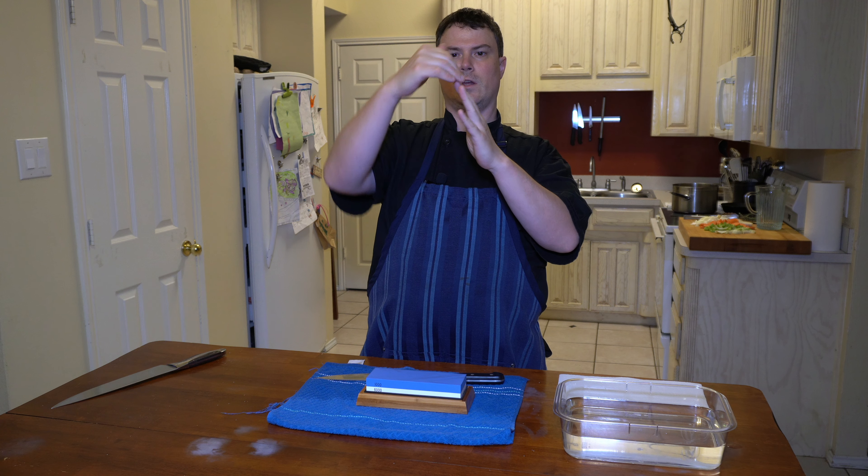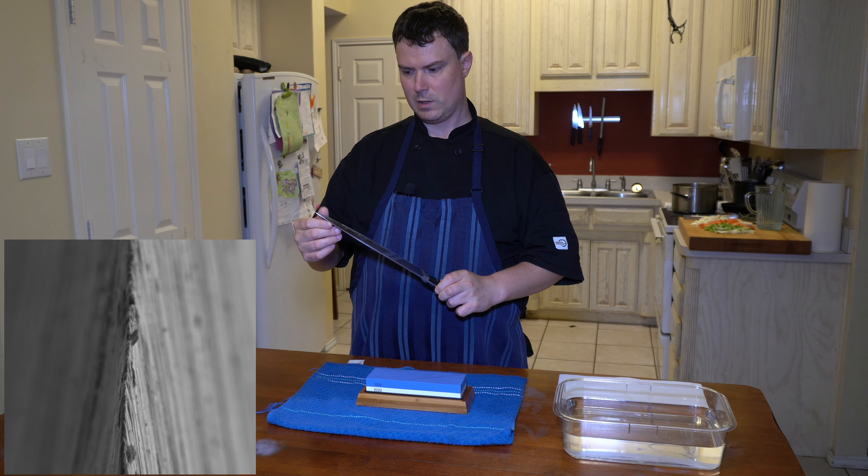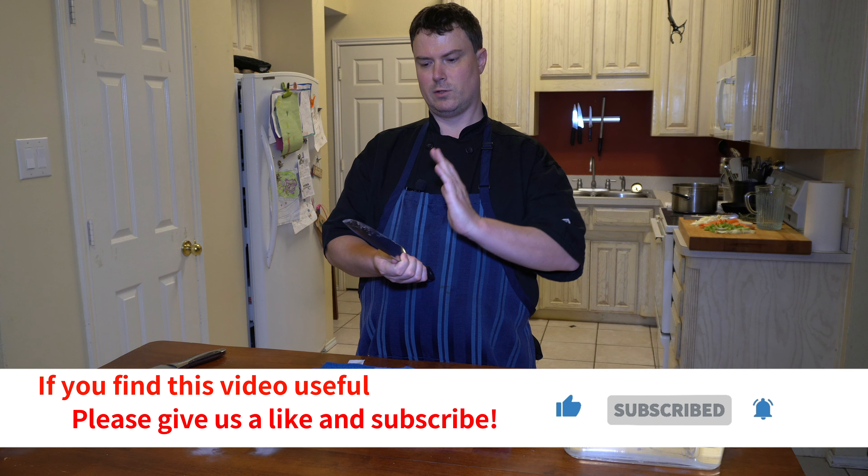It's not aligned. So when you either hone a knife or sharpen a knife, you're making the edge align. The burr is definitely going in this direction.